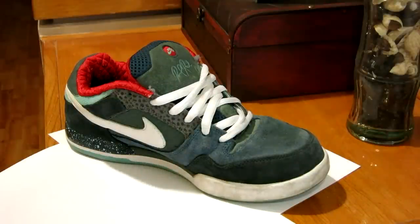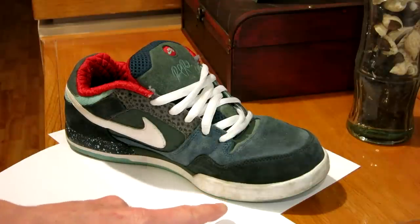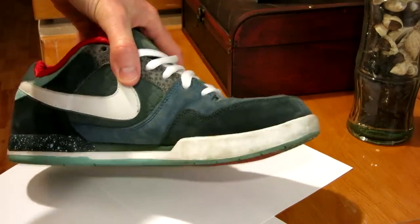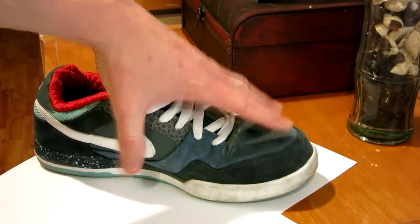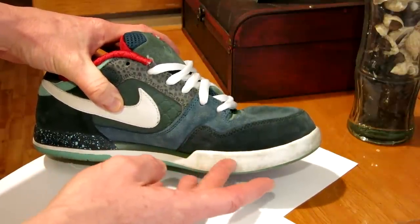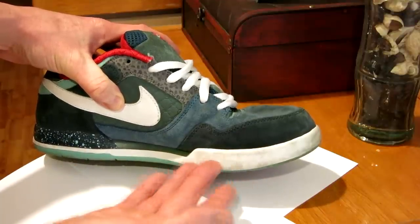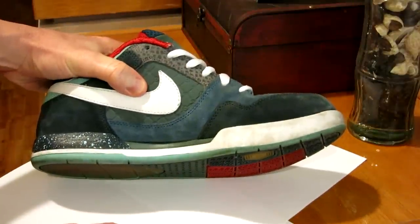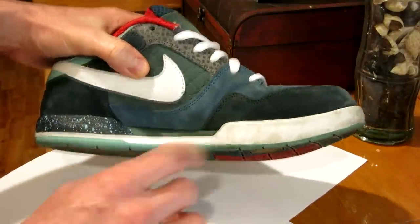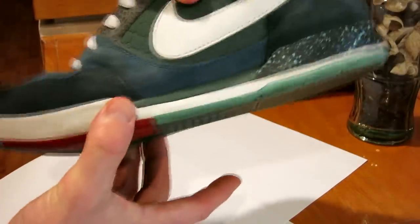Hey, what's going on guys. Tonight's video we're going to be talking about how to clean the white portion of your skate shoes, tennis shoes, whatever type of shoes you have. As you guys know, if you keep your shoes really nice on top, just walking around, scuffing against the side of your car, getting in your car, up against a wall, standing in line, sitting in school — you're going to get this portion turning yellowish, really nasty with black marks like this.